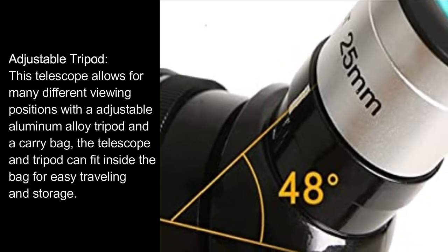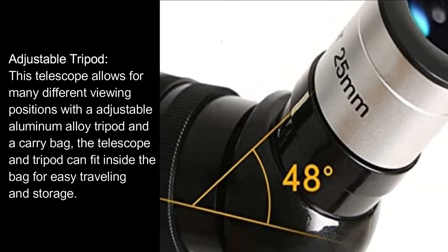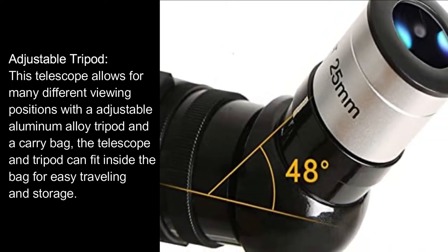This telescope allows for many different viewing positions with an adjustable aluminum alloy tripod and a carry bag. The telescope and tripod can fit inside the bag for easy traveling and storage.